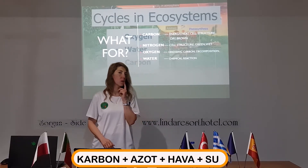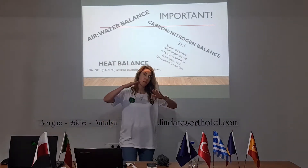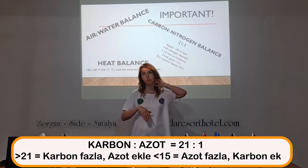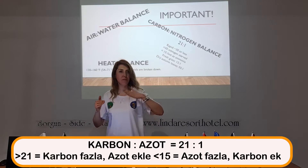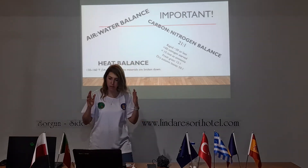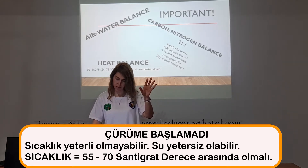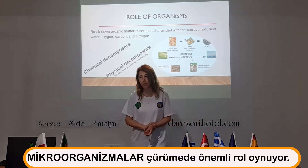We need carbon, nitrogen, oxygen, and water. You should balance these carefully. The carbon-to-nitrogen balance is important — it should be around 20 to 21. If it's more than this, it means you have too much carbon and too little nitrogen. If it's below 15, it means it's a nitrogen-rich mixture and you may need to add more carbon. If the decomposition process doesn't start, probably the heat is not enough. Heat must be between 55 to 70 degrees Celsius.